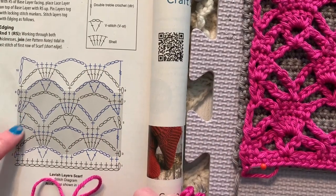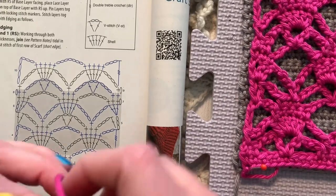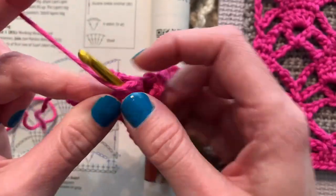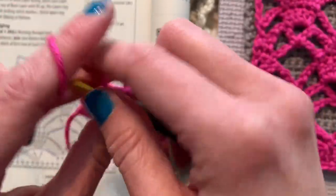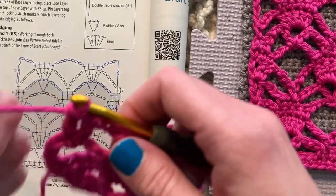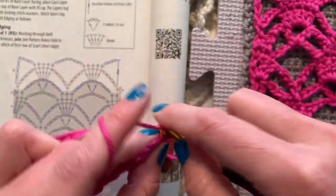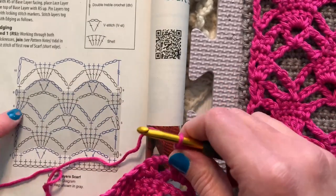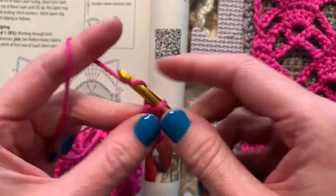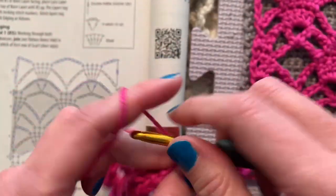I very rarely do that, but I chose to in this case because I didn't want it to slide around — I wanted it to stay nice and anchored. Chain three, then for one, two, three, four, five — we're skipping the first one and centering three single crochets in the middle of that five grouping. Then ending with two double crochets in the fourth stitch, which is technically the double treble plus chain three. Chain one, two, three, four and single crochet in the middle of the three single crochet grouping, skipping one on either side.